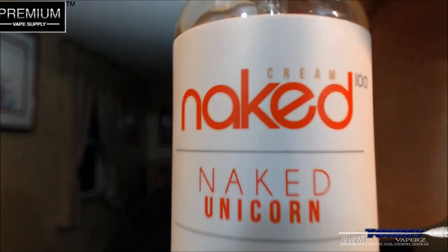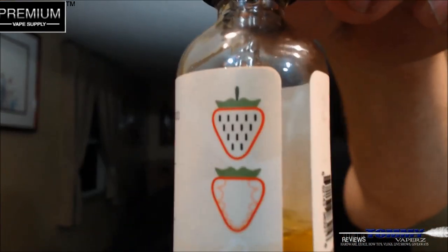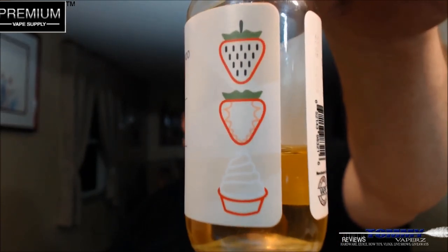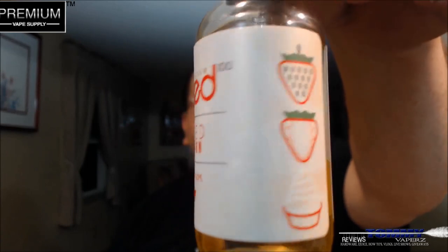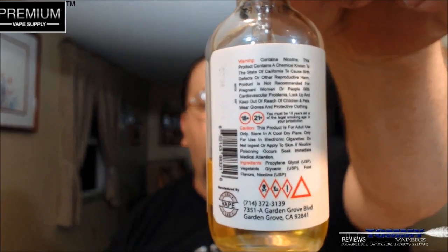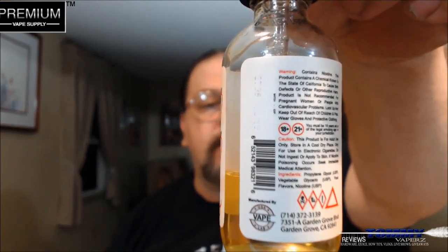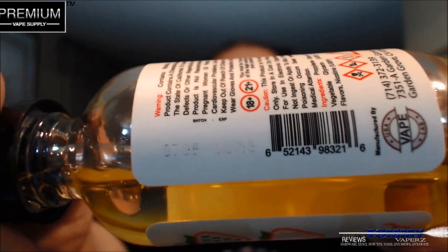When you get this it does come with a child safety cap, and it does have a tamper-proof seal on it. Everything you need on the label is on there — it shows you the strawberry, sliced strawberries whipped into a cupcake, different warnings, where it's manufactured, and there was a lot code number on there too.